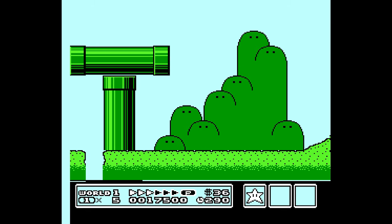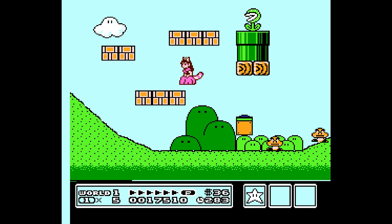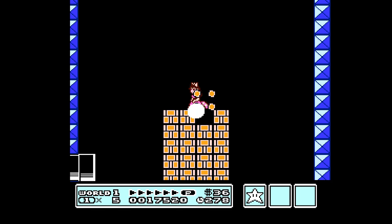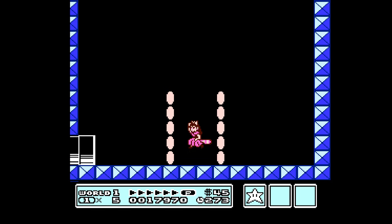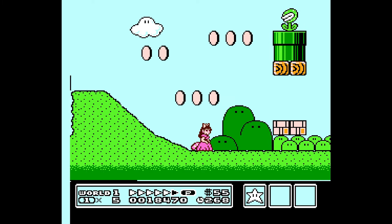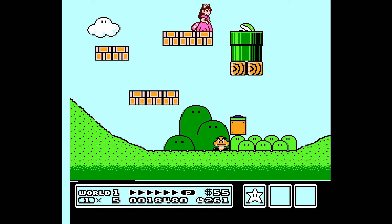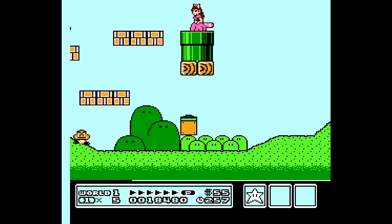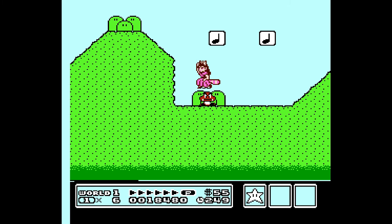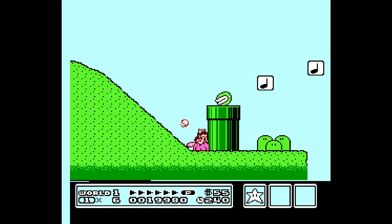I definitely enjoy the princess's floating ability, and it's nice to have the extra characters added into the game as well. I would love to see these power-ups in new Mario games. The new Mario game with the elephant power didn't do it for me. I know kids enjoyed it — I've played a little bit of it.